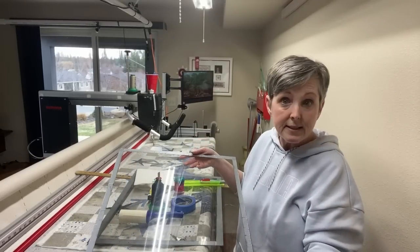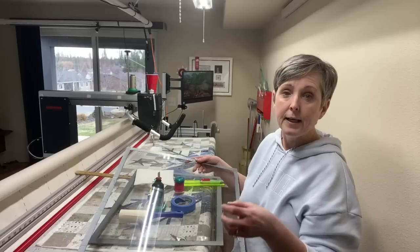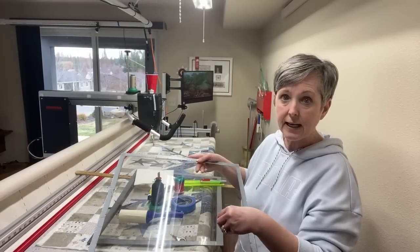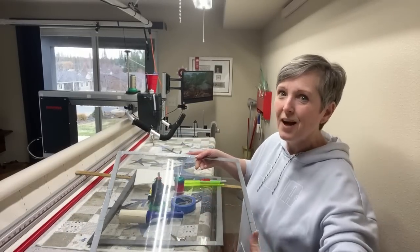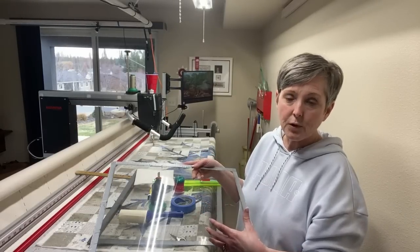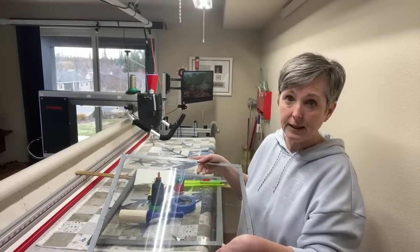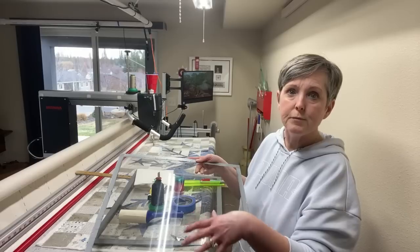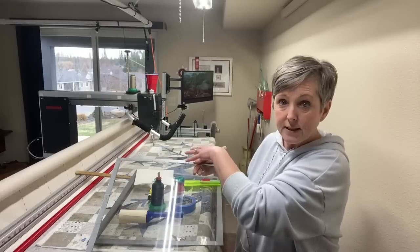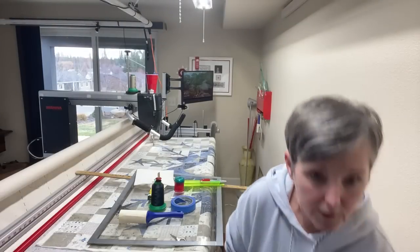Plexiglass sheets are super helpful. I use them when I want to practice a design and just want to get that muscle memory in place again. I use them when I'm trying to decide the scale — how large or small I want to quilt the design — because you can lay this right on your quilt surface, doodle your quilting design, and see if it's too dense or not enough. For custom quilting, I'll draw out complex designs on several sheets, take photographs, send them to the client, and get their input on which design they prefer.